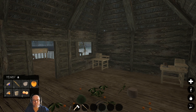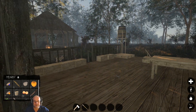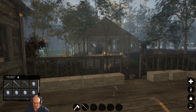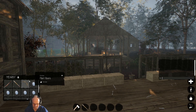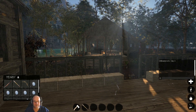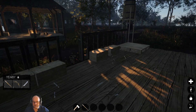G'day everyone, thanks for joining me. I'm RAID0AU and welcome back to another episode of Journey of Life. This rain just doesn't want to stop. I've done a bit of reading and apparently if you just hit enter, bring up the chat and do forward slash day zero, it should turn it into a sunny day. There we go — give ourselves a break from the rain.